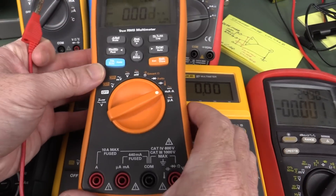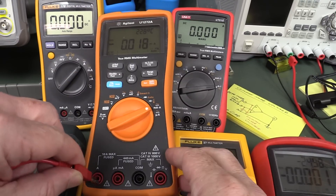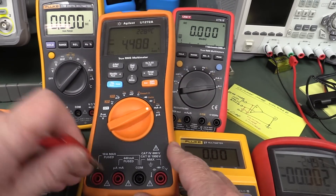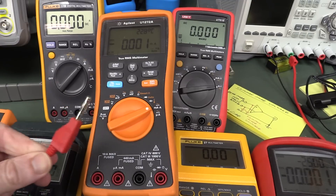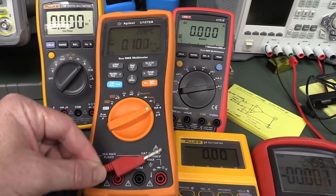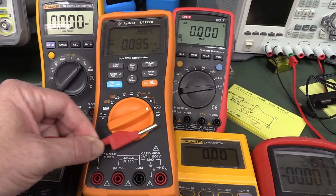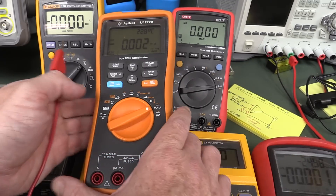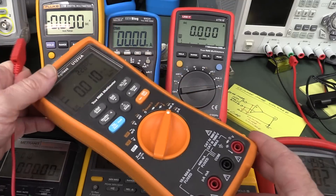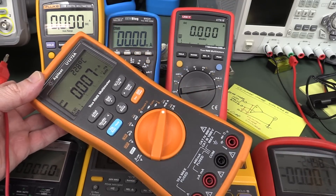Let me show you something interesting. Instead of plugging the lead in, if I just hold it near the meter — bam — we can get that to happen as well. So it's not just conducted, it's radiated pickup too. So what have they done — have they not designed the RFI immunity good enough inside this thing? It seems to be that way. A lot of other meters out there don't have this problem.